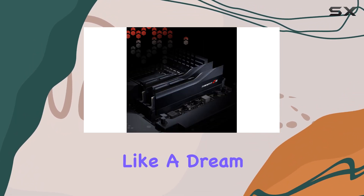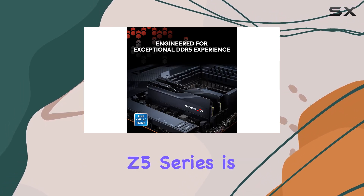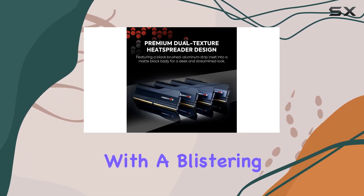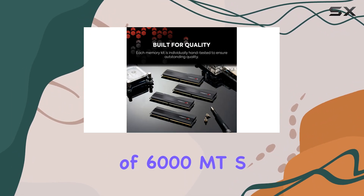But let's talk performance. The Trident C5 Series is engineered for overclocked performance on compatible DDR5 platforms, with a blistering memory speed of 6000 MT/s.